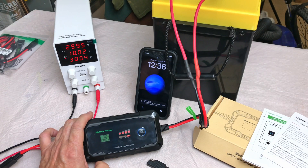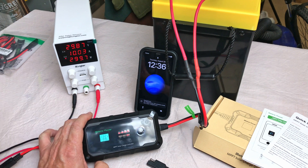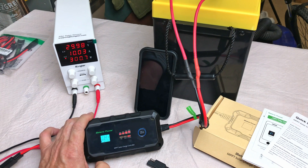We're basically pretty well peaked. We're at 19.9 or 20 amps going into the battery, when over here we're only getting 10 amps. So it is a true MPPT charge controller — I actually really like the thing.